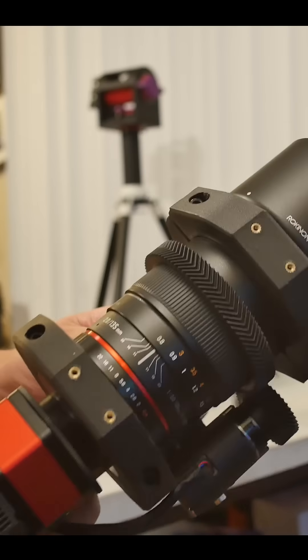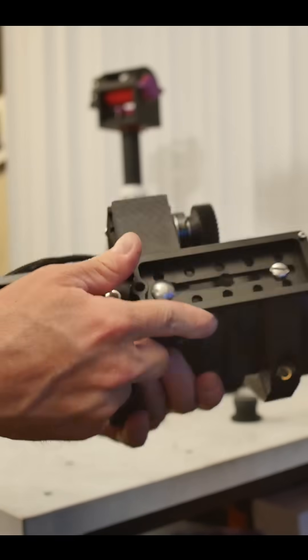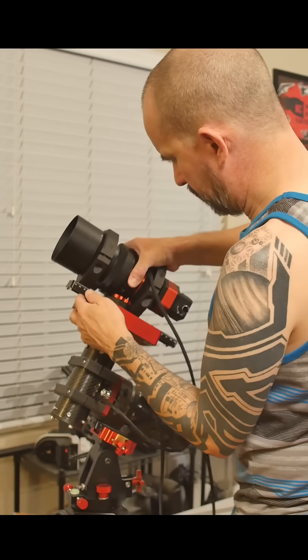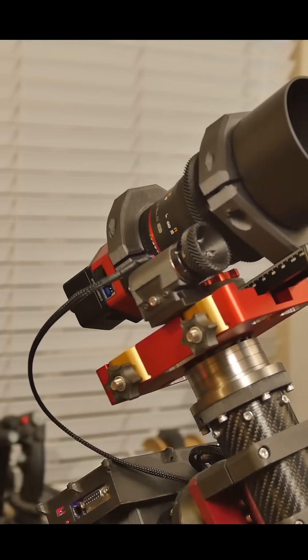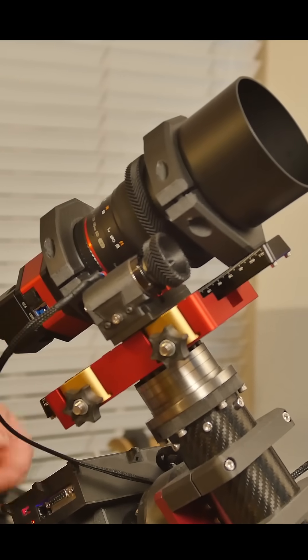I'm using the Rokinon 135mm f2 camera lens and Player One Astronomy Uranus-C camera. I'm also using the harmonic drive electronic remote focuser that I built.